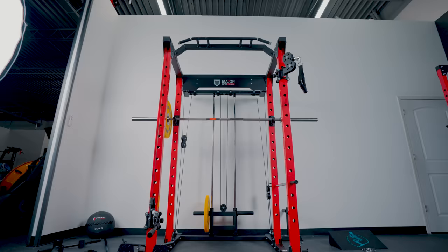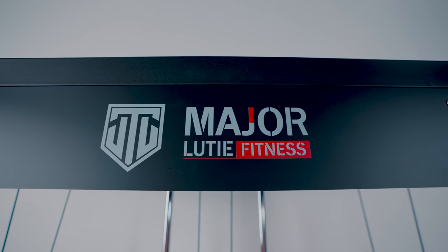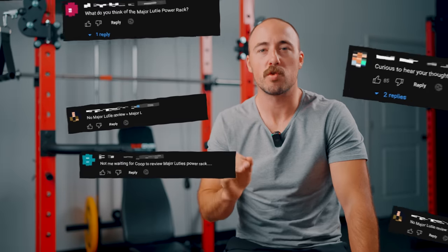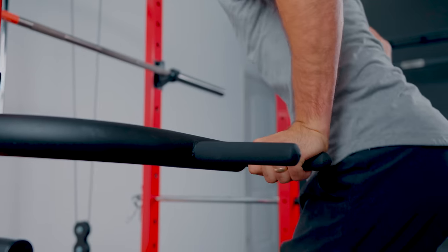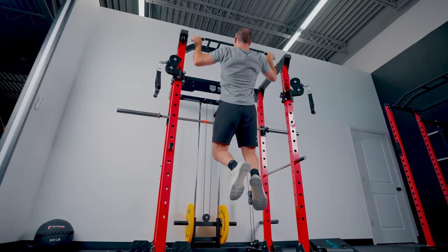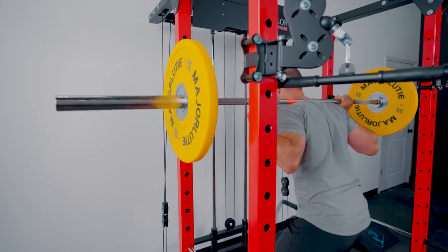Hey guys, it's Coop from Garage and Reviews. Today I'm reviewing the Major Ludi Power Rack, largely because you guys keep requesting it. This is probably one of the most requested products we've had this year. This is an all-in-one rack designed to be a power rack with a built-in functional trainer. I've had many people ask me about it, so today I'm going to tell you what I think about it in a continuation of our budget power rack series. Let's get into it.